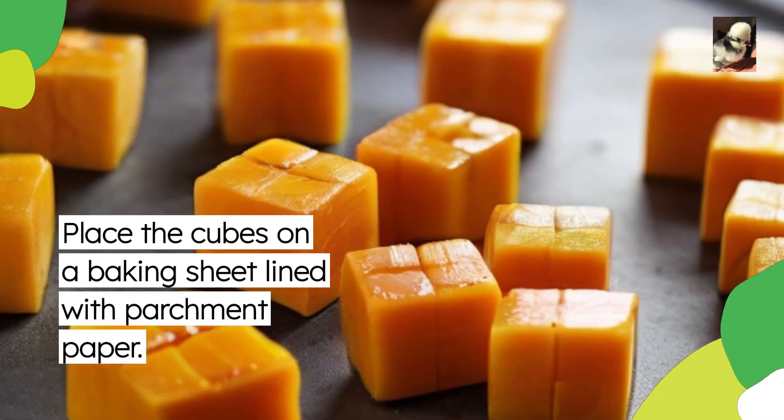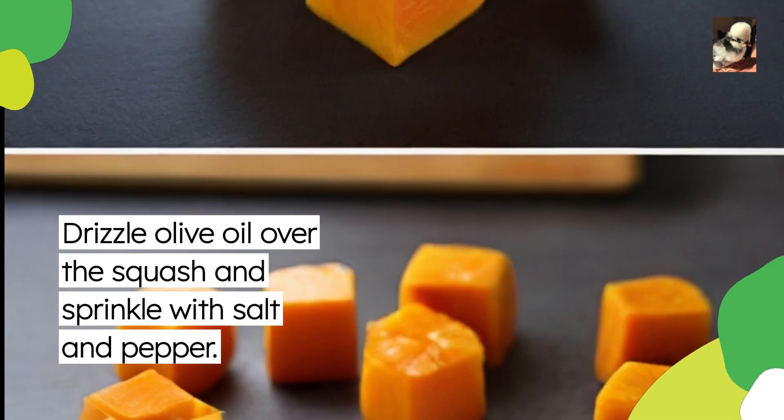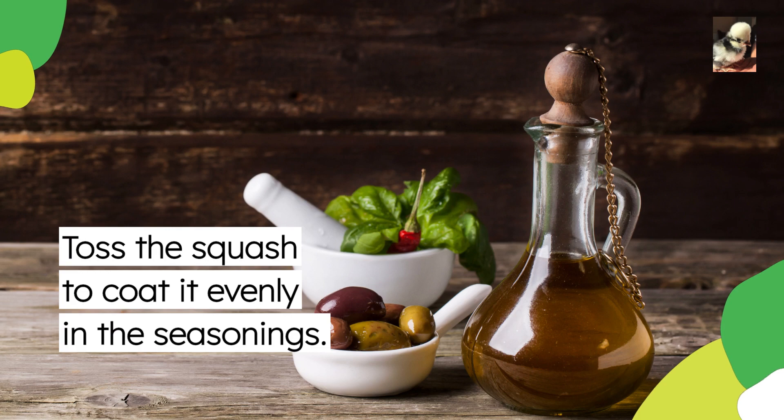Place the cubes on a baking sheet lined with parchment paper. Drizzle olive oil over the squash and sprinkle with salt and pepper. Toss the squash to coat it evenly in the seasonings.